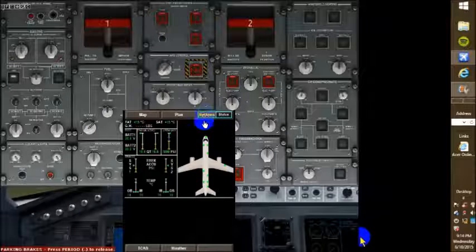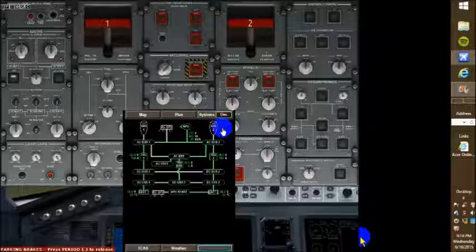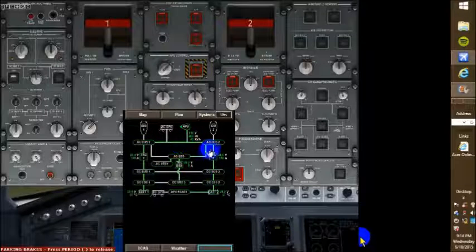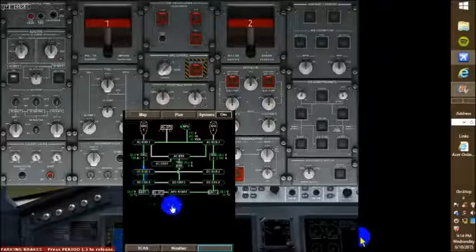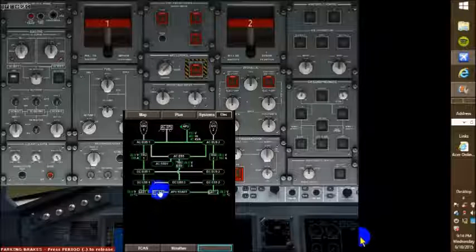As for our systems, they just wanted me to go over a couple things here. Go to systems, electric. Basically, right now, this is the electrical system. We have AC bus one, alternating current bus two. We can see our transformer rectifier units — these are used to step up or step down voltage, depending on whatever accessories we're using. If we were using a ground power start, this would be active here. But we can see that the APU is active at 115 volts.